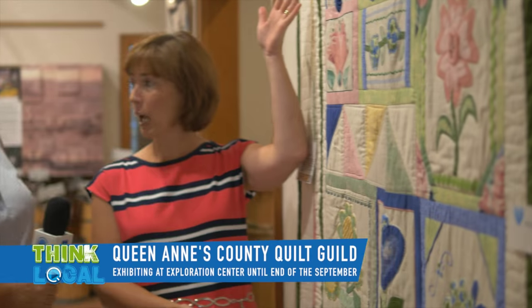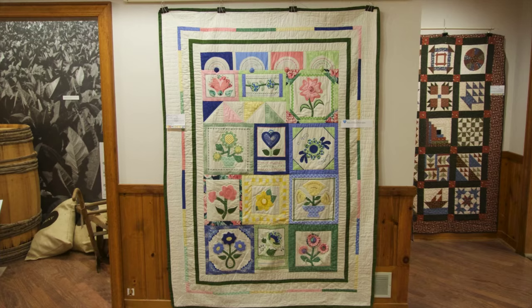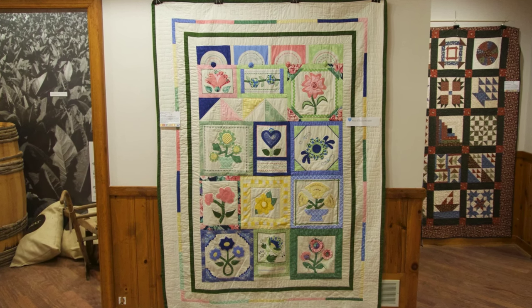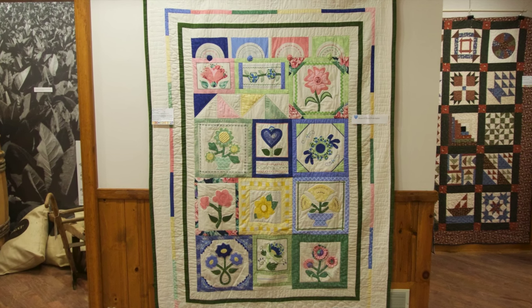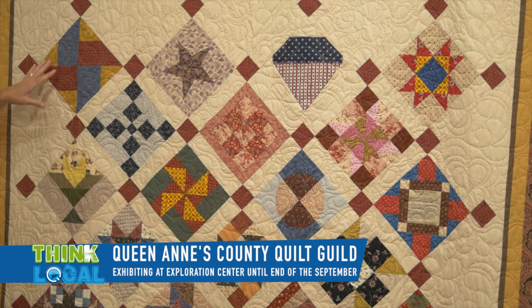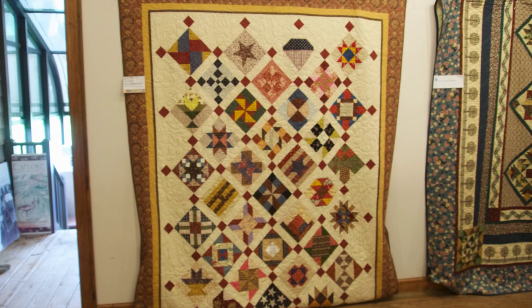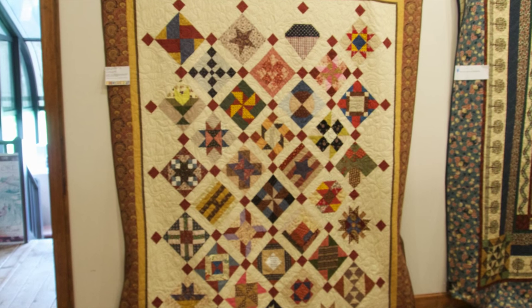Another type of sampler is an applique sampler. In this sampler, again each block is different and the maker was learning different techniques with each block. There are buttons and different types of embellishments — they were learning specifically different stitches on their machine. This is another sampler where each block is different, but in this quilt each block is turned into a diamond shape instead of a square shape, and that's called 'on point' — because of the four points of the blocks, it gives the quilt a different look.